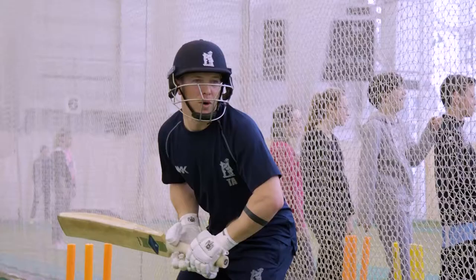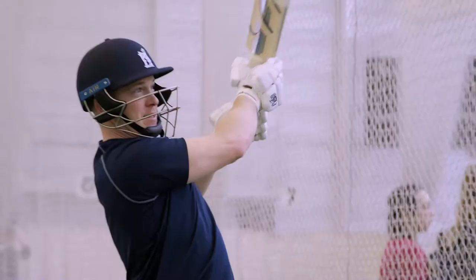There are two main ways to play a short ball. One is to avoid the ball — either duck or sway and get out of the way. The other is to play the ball, play a hook shot.